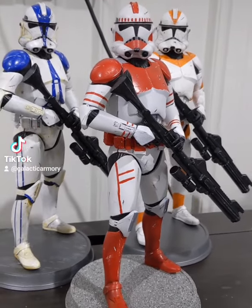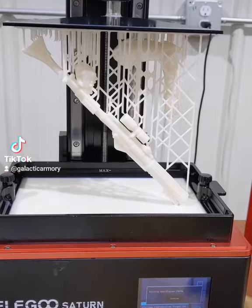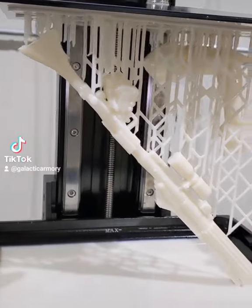Today I'm going to show you guys how to paint your own clone trooper figurine just like this one. These figurines are resin 3D printed and this one was done on an Elegoo Saturn.